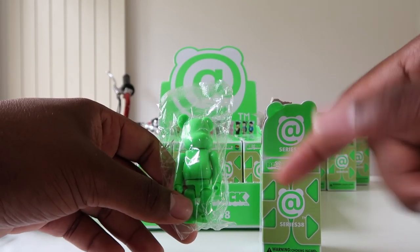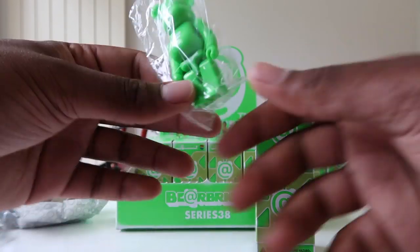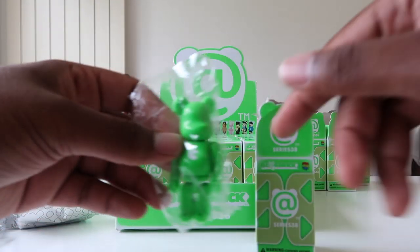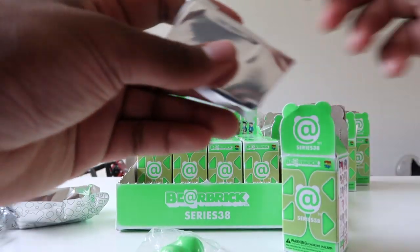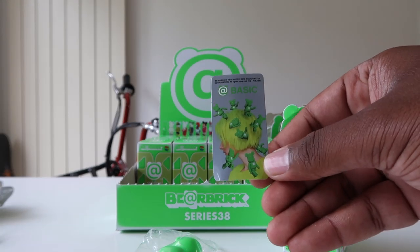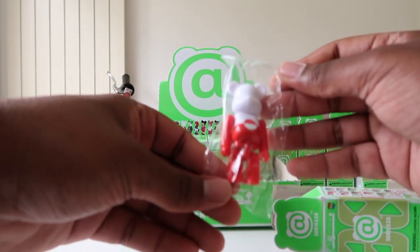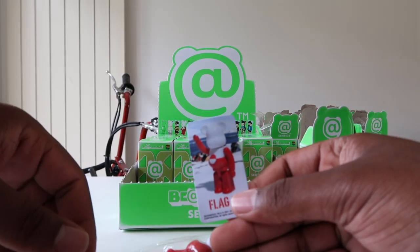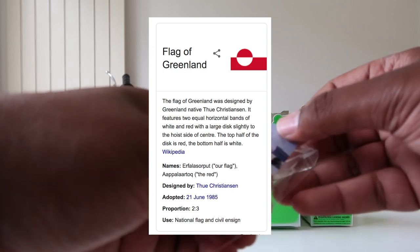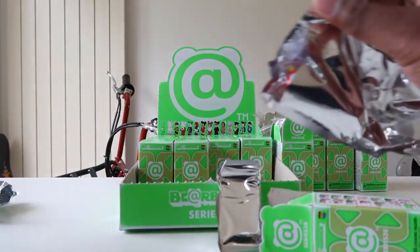Our first basic — the basics are letters of 'BEARBRICK' in the color of the box. We got green with the letter C, matching the font from the logo. People ask if you can get letters not in the word, but only the spelling of BEARBRICK is available. The card shows the theme — 'recent vault trends' with a vault image. Then the flag — I really don't know what flag this is; looks like somewhere up north because of the snow. I'll probably put it on screen.